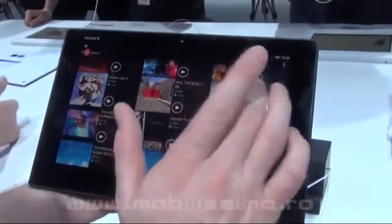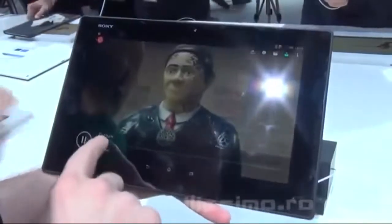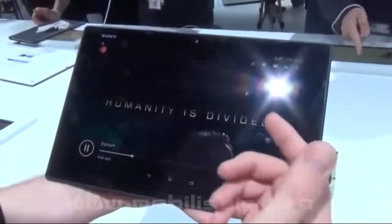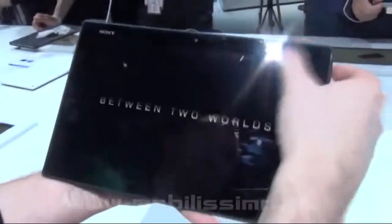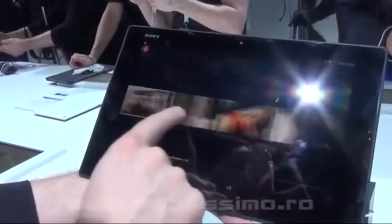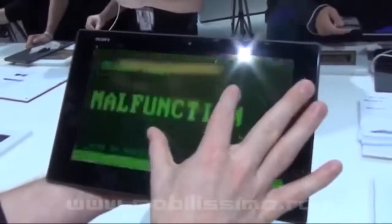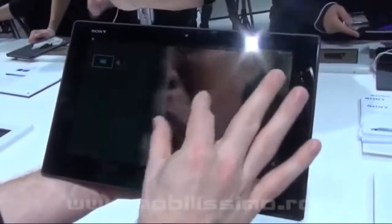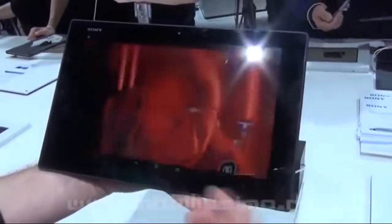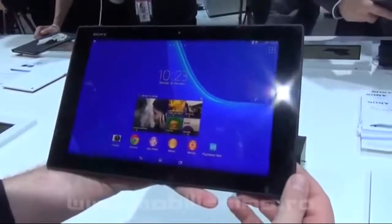In the Movies app, there's a feature I really like: if you open a video clip that's longer than three minutes — like Elysium here — you can jump to a different scene and also zoom in on the video itself while it's playing. That's something new we added to the application. So that's the Tablet Z2 from Sony.